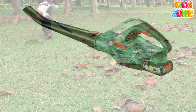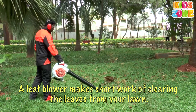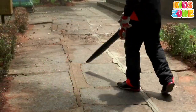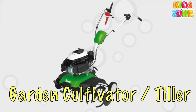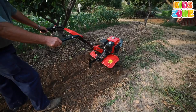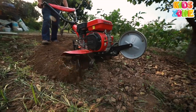Leaf Blower. A leaf blower makes short work of clearing the leaves from your lawn. Garden Cultivator. Garden tillers are used to break up hard ground and prepare the garden bed for planting.